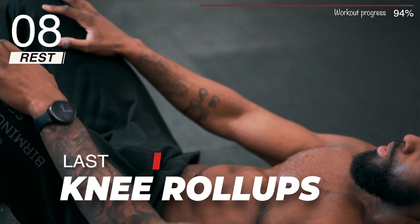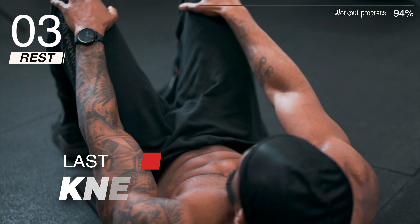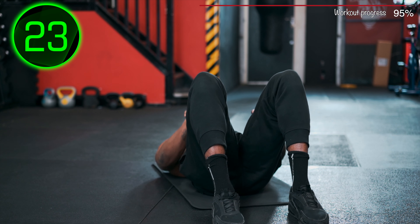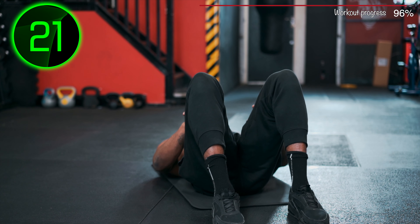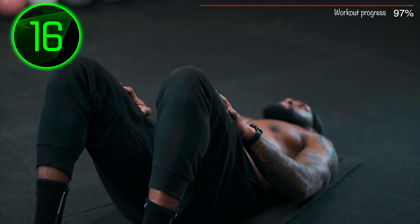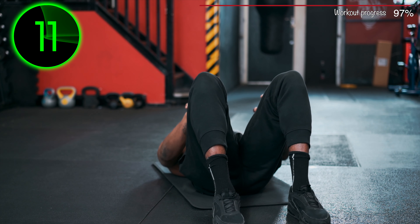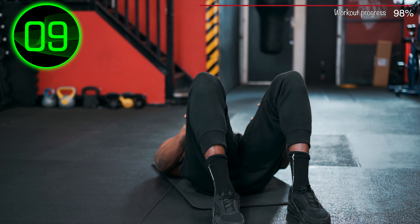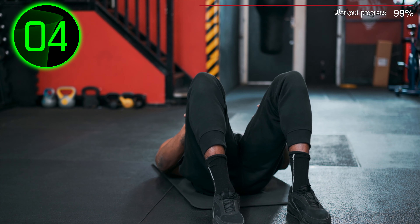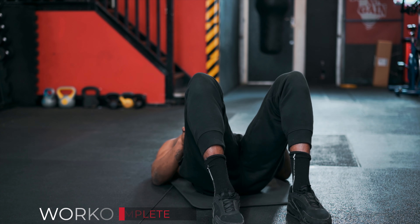Last one: Knee Roll Ups. Workout completed!